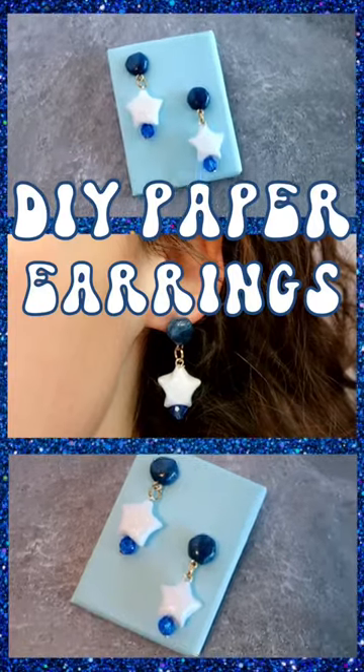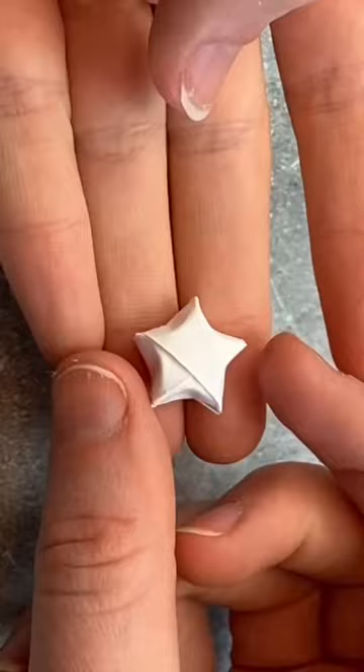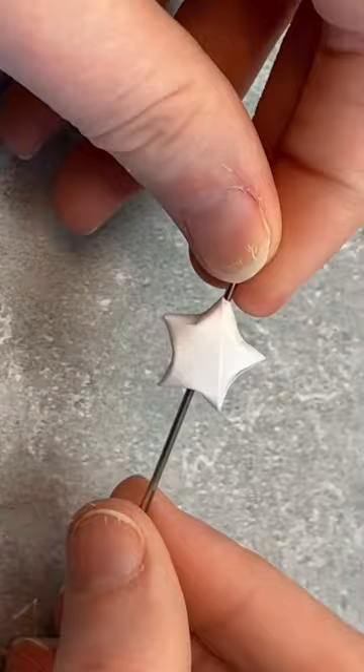How to make earrings out of paper. First, make a couple origami stars, then poke a needle through it like this. Take the needle out, then slide the star onto a toothpick.